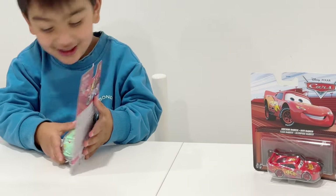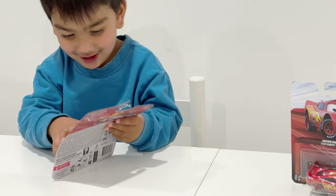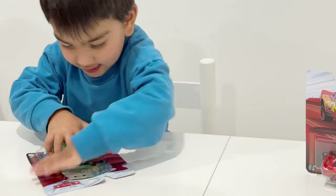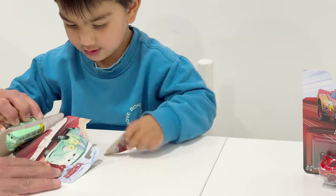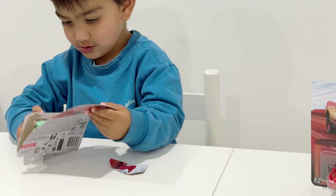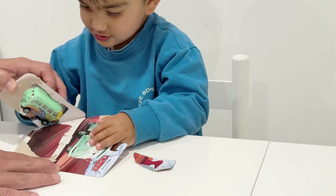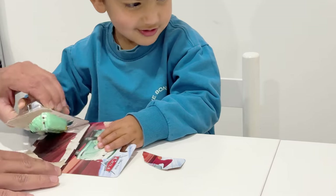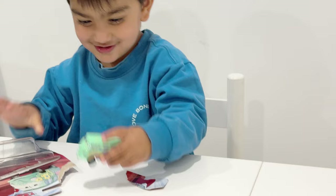You want to open it? Open it. Yeah, go ahead. Pull it. Okay. Yeah, right there. Look! That's Fillmore!